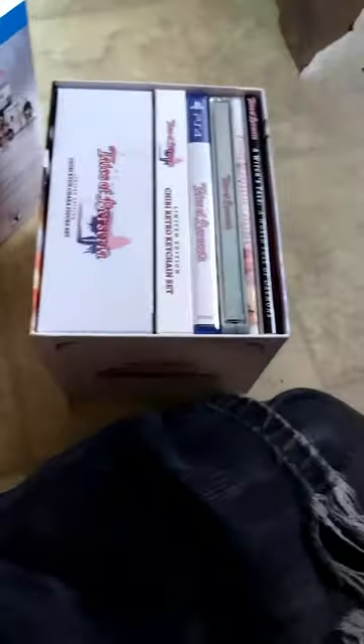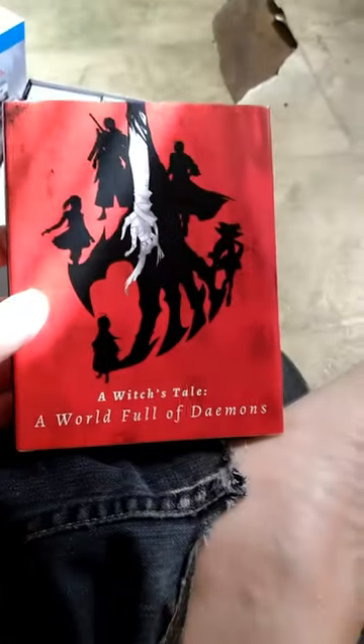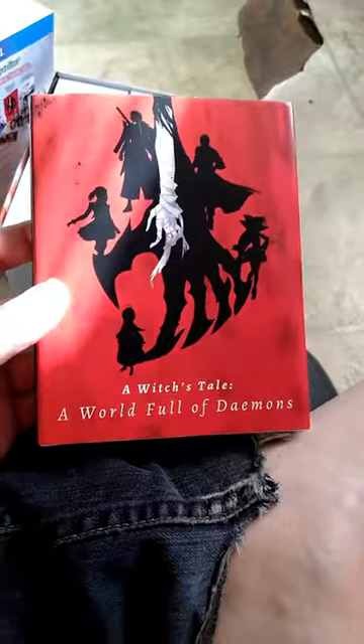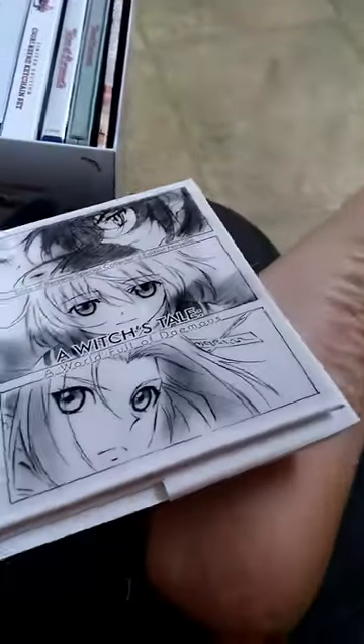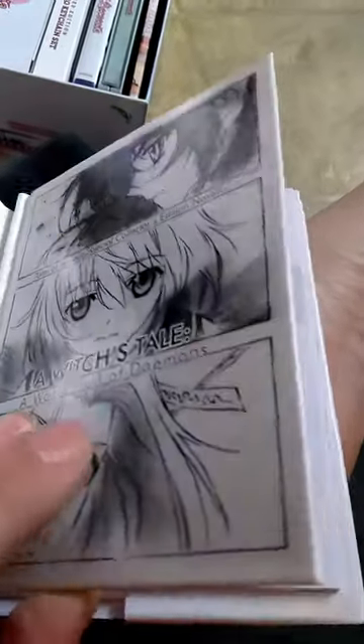I like the way this is too — it's like a book set, they've got it all inside here. I like that, that's actually really cool. So we just reach in here and grab this — this is the light novel actually, which is really cool. It's even got a dust cover for it. Oh, I like the cover!